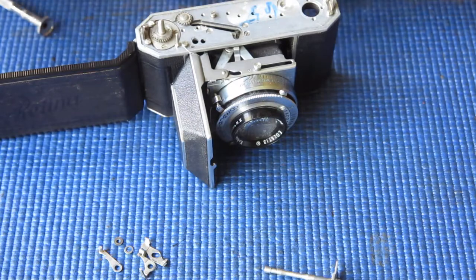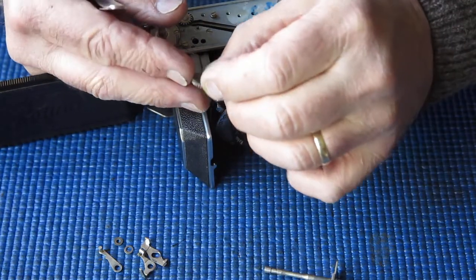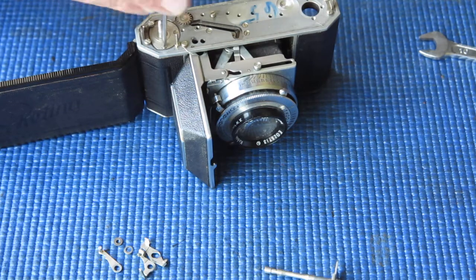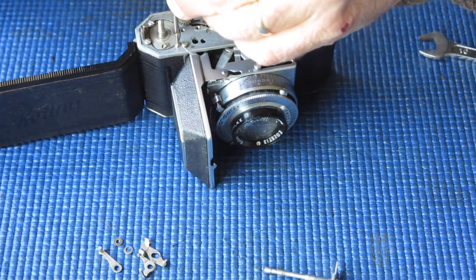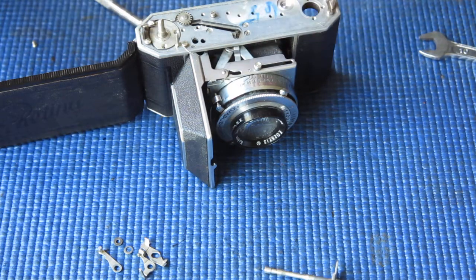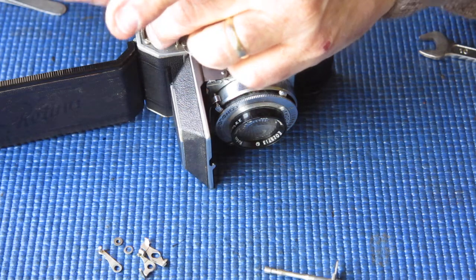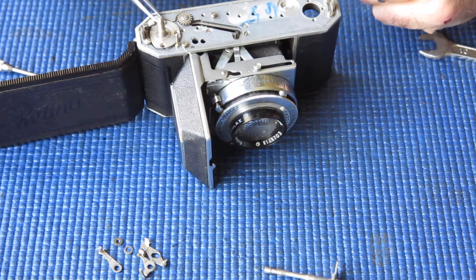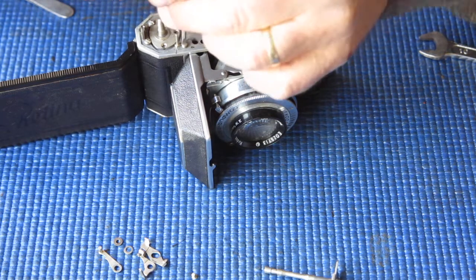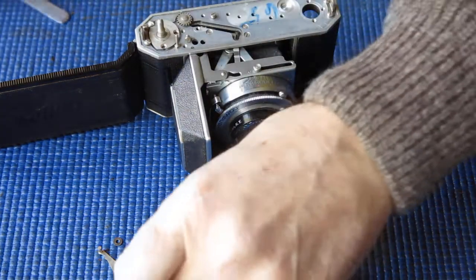Here's our rewind lever. Here's our little ratchet set that controls the rewind and the advance — that looks okay, it's not damaged. Sometimes the teeth on that are a bit burred over, particularly on the rewind side where people have attempted to rewind the film without setting the lever across to the rewind position. Take these three screws out from the top of the bush for the film advance. Now there are two springs here — front and rear. They look much the same but they are not identical, so make sure they go back in the right places.